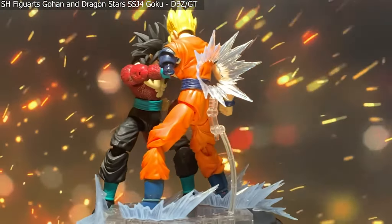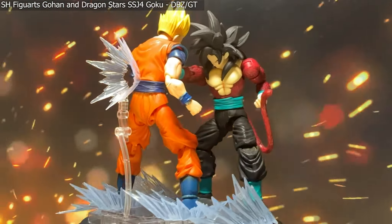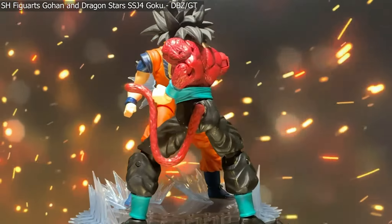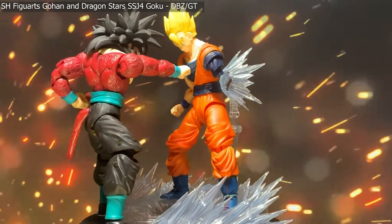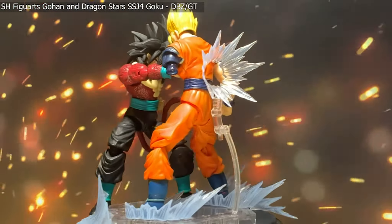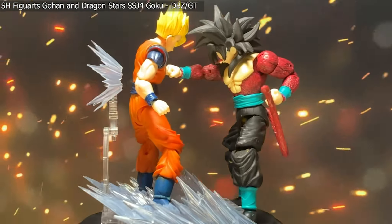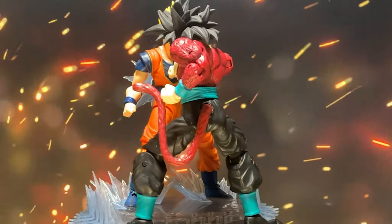Now since this is Figurize Standard, it will work with character figures, not just mechs. We've got the SH Figuarts Gohan and the Dragon Stars Super Saiyan 4 Goku from Dragon Ball Z and Dragon Ball GT. The impact effect is coming off of Gohan's back as he's being punched, the backsplash effects come out from his heels as he's being pushed back, and the whoosh effects across the side signify energy being dispersed. This is fairly convincing for Dragon Ball style shots, so if you want to add extra spice to your display or photography, this set works great with those type of figures.